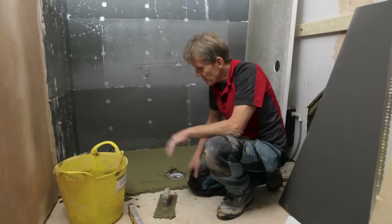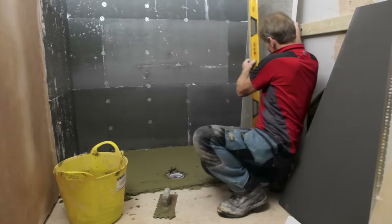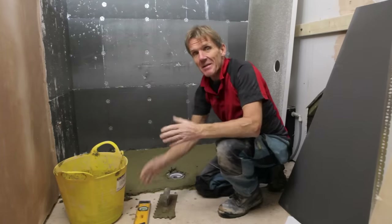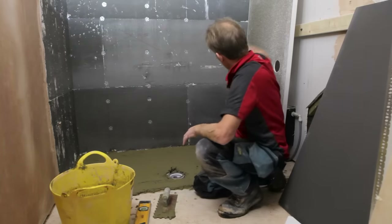So now I've got the base down and I've checked it with the level. The next thing I need to do is check that the actual shower tray itself is fairly flat, which it is. Sometimes if you store those on their end, they can bend over the matter of months. So if you've done that, check that it's level before you go any further.